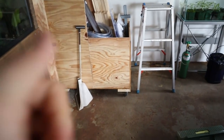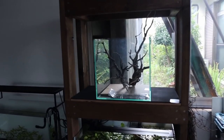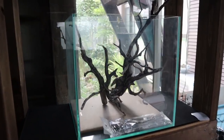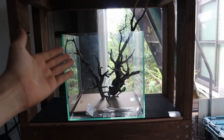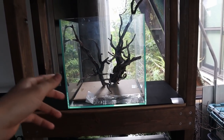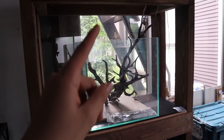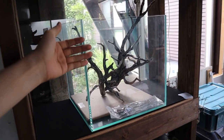Today we're going to be scaping this one foot cube tank, or 30 centimeters cube. The hardscape is already in there — this is basically the shape of how it's going to look, but we're going to have some little rocks, sand, and soil. It's going to look totally different once we get all the plants in. The first thing I'm going to do is get a nice background on this tank.